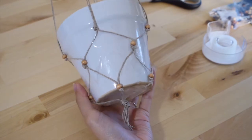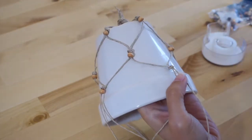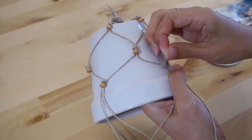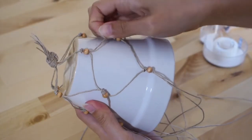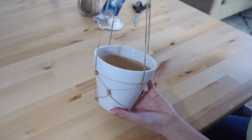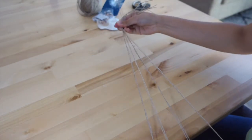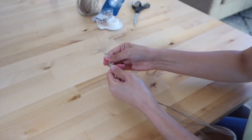You basically just keep doing that until you reach the end of the pot. This could totally work with any rope and any size pot, as long as the rope is sturdy enough to support it. Once I was done, I tied another knot at the very end of the hanging rope and hung it by the light we have on our patio.